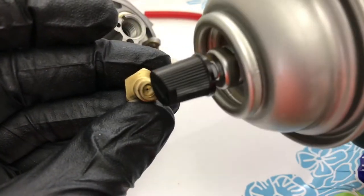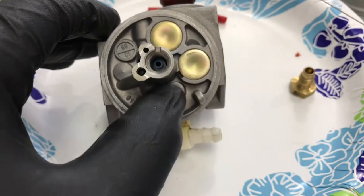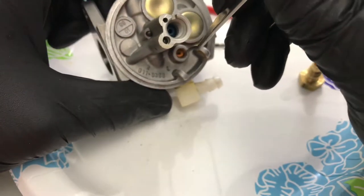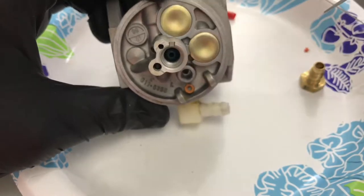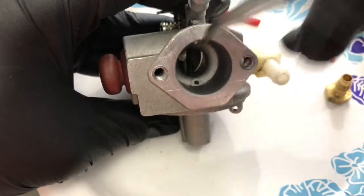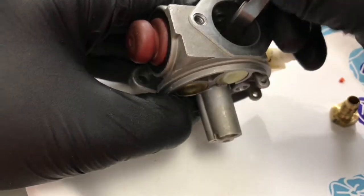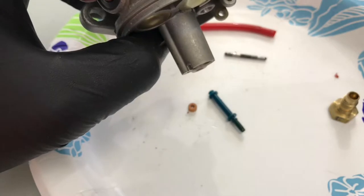Spray a little carb cleaner in there, spray it through the holes. You're going to need something to get this washer out. Be really careful when you do this because you don't want to scratch the inside. I gently got it out without scratching the sides with the metal. I really wanted to polish this up and show you how to do this properly — and I got lucky today. Push down there — you can see it sticking up in the middle. Just take the flat part of whatever you've got and it'll pop right out.